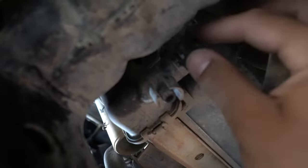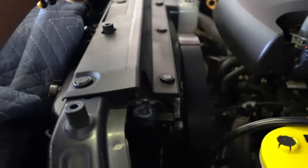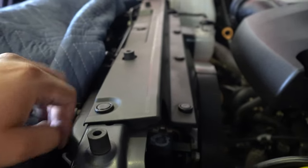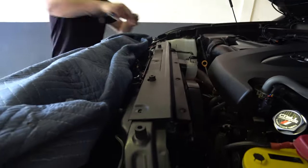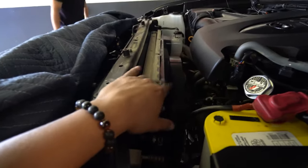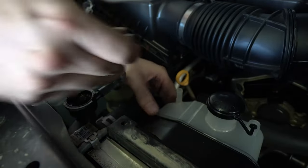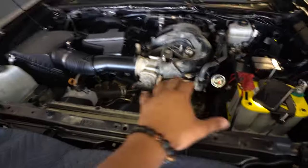While it's draining, we're going to start working on the top to remove the fan shroud and a couple of other things. We're going to start with this plastic piece here — you're going to notice all along the way there are pins. You can use a panel removal tool or just a flathead to remove those. There should be three along the top and four in the back. Taking that off will expose the radiator and the fan shroud.